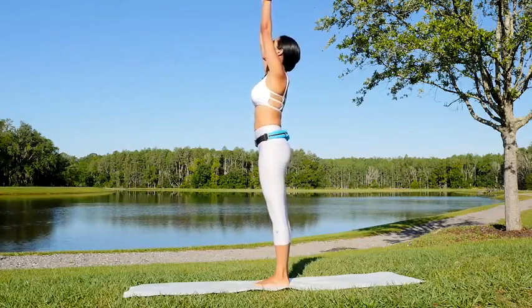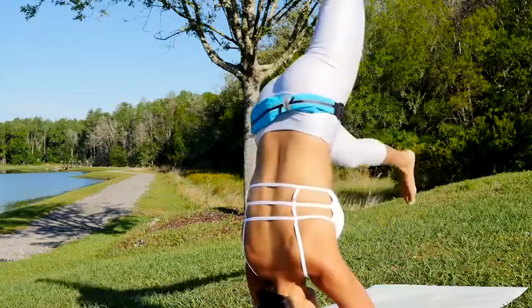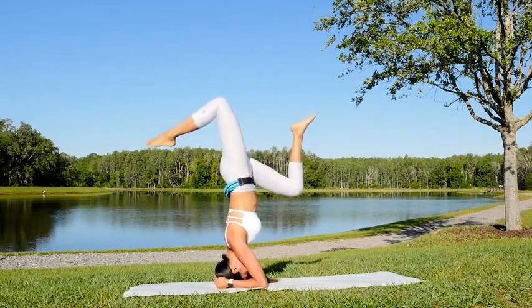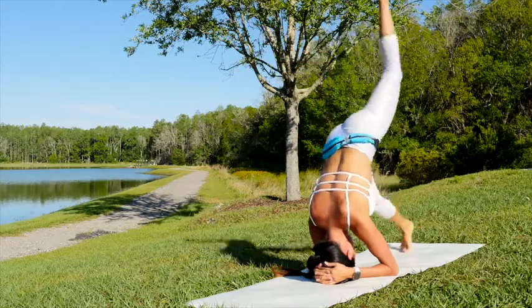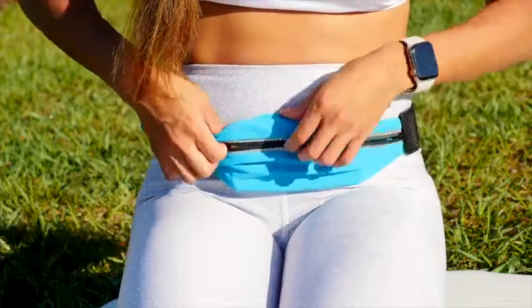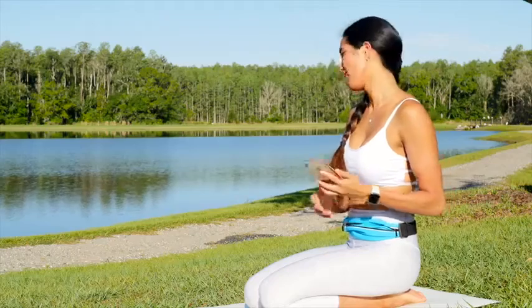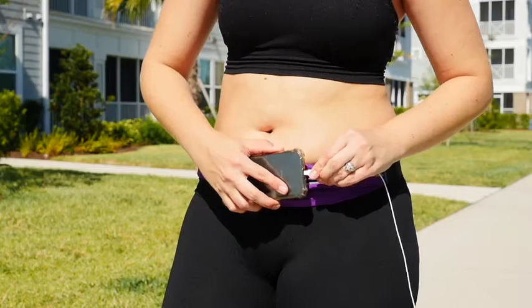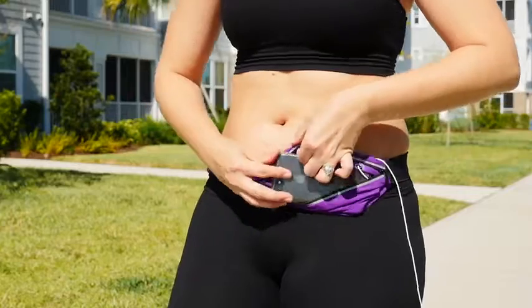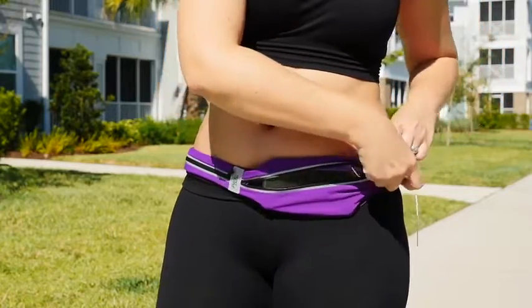Track your workouts, running routes, and heart rate no matter the activity or location. Unlike other running belts, Sport2People Runner's Belt does not lose signal during running or any other outdoor or indoor activities. Fitted with a special earphone hold to listen to your favorite music, it's easy to access and use.